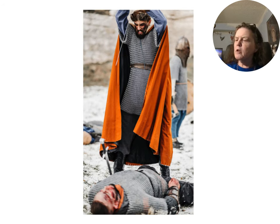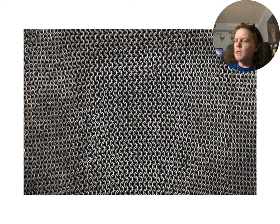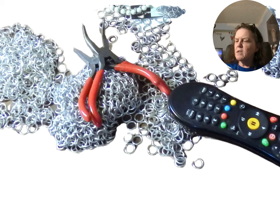Chainmail has historically been used as armor. Modern chainmail is used for clothing accents for stylish clothes and jewelry. Traditional chainmail is made from jump rings, opened and closed with pliers using traditional and modern weaves.